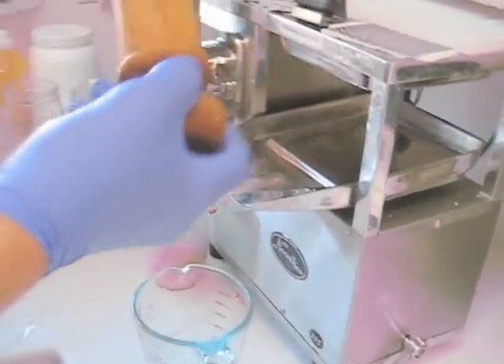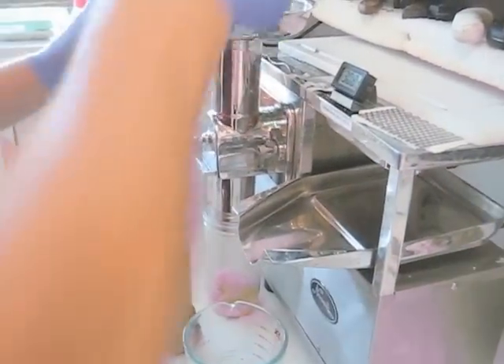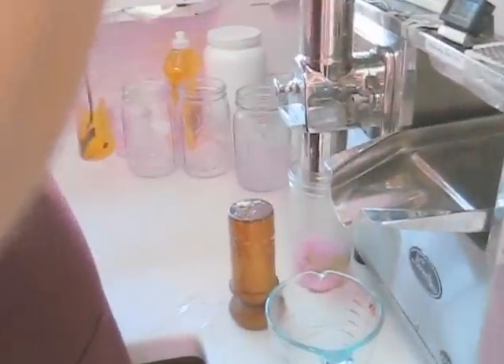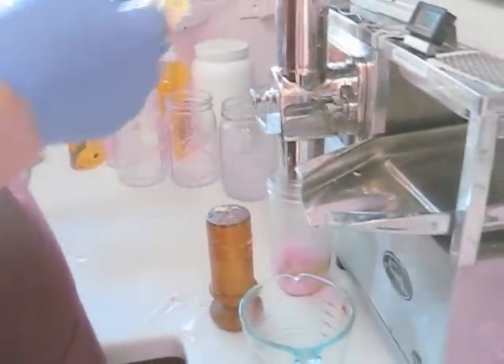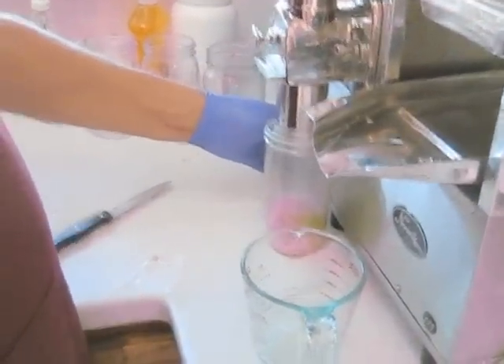Now without peeling it, it's going to vary with much difficulty. So what I'm going to do is pry out the cane, and the next time I juice I'm going to peel it. For now, let's just push the rest of this pulp through.